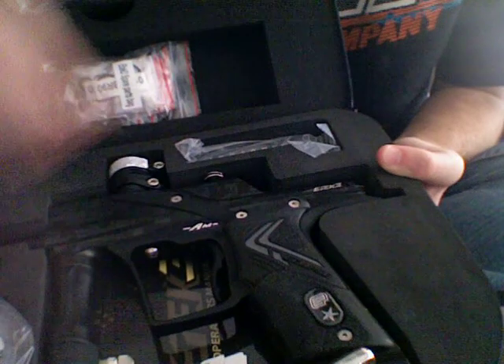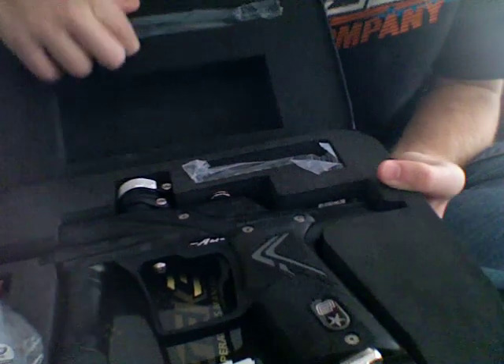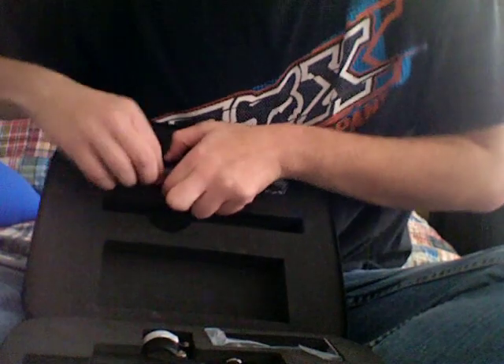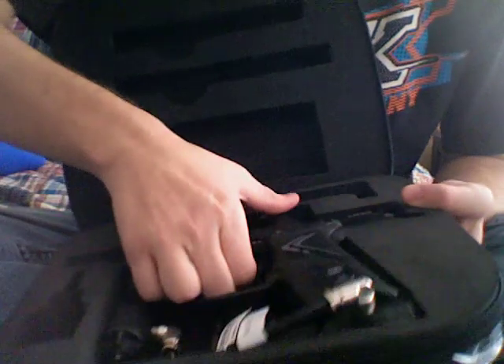So, barrel sock. Take the spare parts bag. You got the barrel — two piece barrel. You have the gun oil. The tool kit.